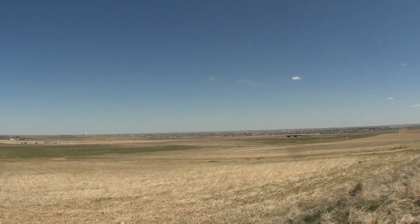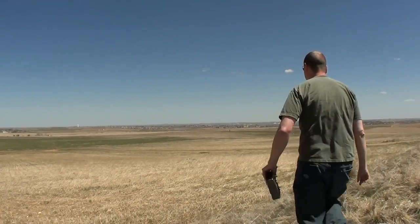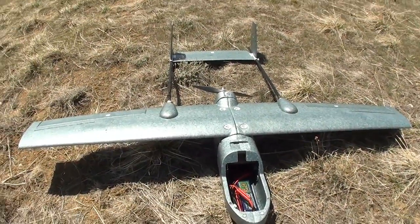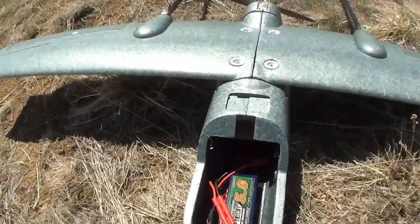Look at that. Yeah, just going to do it. The hot weed's got it nice, man. All right. Here's the final setup as we had it for Maiden. The battery was all the way forward.